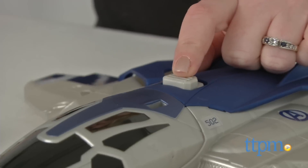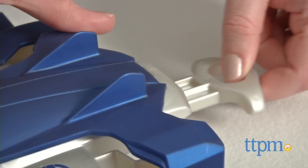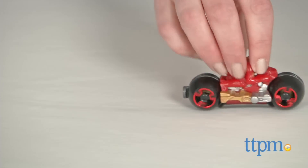With the Quinjet on the floor, open the cockpit and load the Iron Man Moto inside. While holding open the cockpit, pull back on the handle and release to send Iron Man driving across the floor.